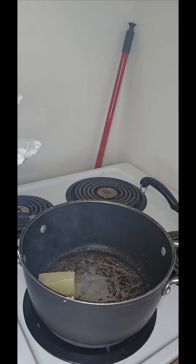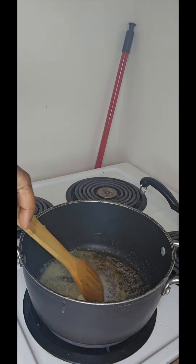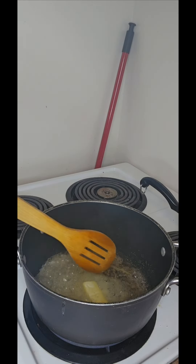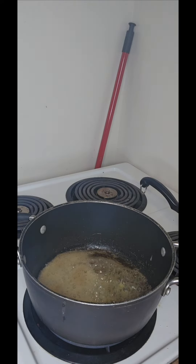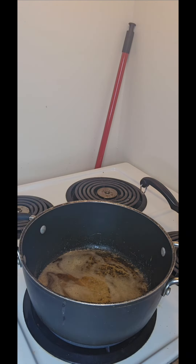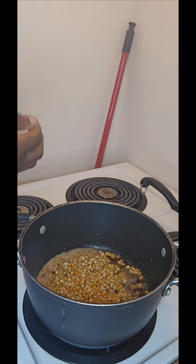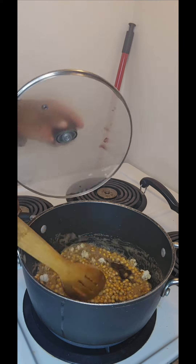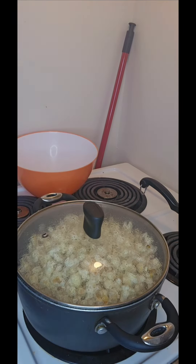So guys, this is the butter — I had to cut a little piece into it. We don't measure in Africa, so don't ask me for measurements! Allow the butter to melt. This is a butter popcorn, and I just salted it after preparing it. Now I'm going to add my corn for the popcorn. Last time I did it on low heat and it didn't come out so well, so this time I used high heat and then reduced it afterwards.